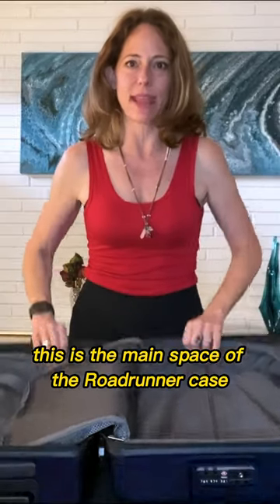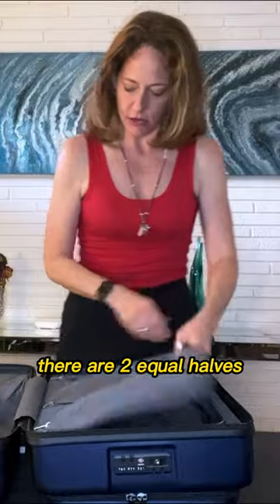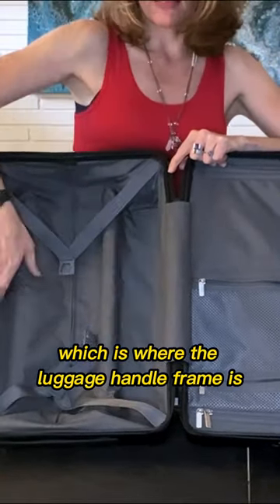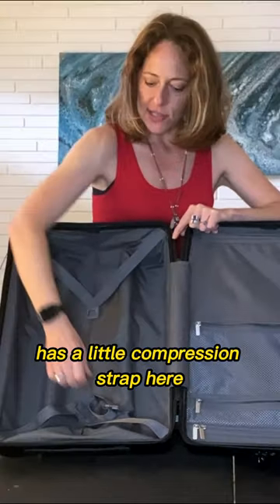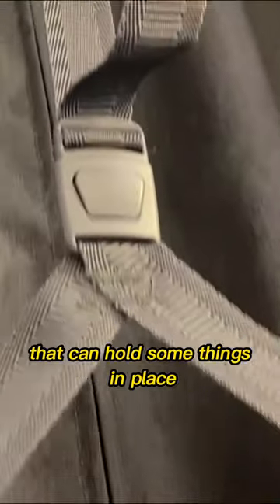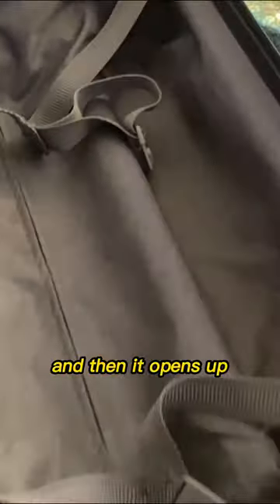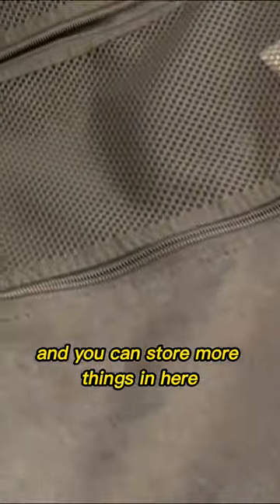This is the main space of the Roadrunner case. There are two equal halves. This half over here, which is where the luggage handle frame is, has a little compression strap that can hold some things in place. And then the other side has some zippered compartments and then it opens up and you can store more things in here.